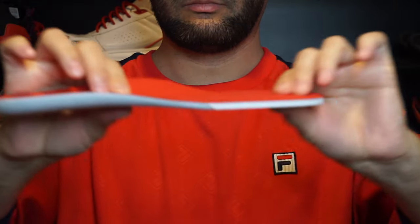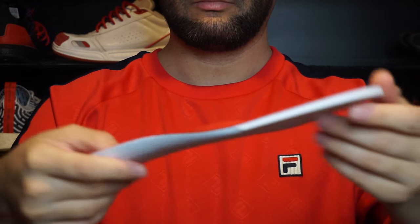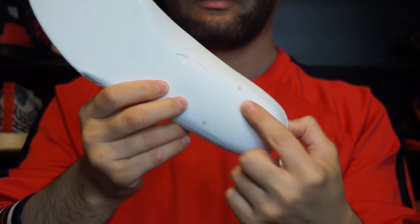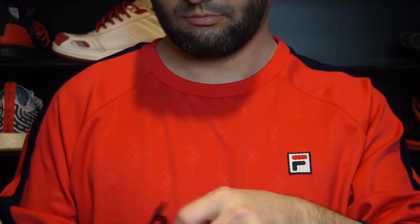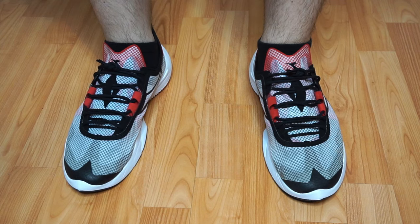Maybe it's because I changed the insole, maybe not, but I got plantar fasciitis after putting about 50 kilometers in these. If you don't know what plantar fasciitis is, it's an injury in the heel. This never happened with any of my other sneakers. I have a feeling that's why they made the stock insole the way they did, but you should be able to change insoles. Let me know if you want to see a video about this injury and what I did to make it better.